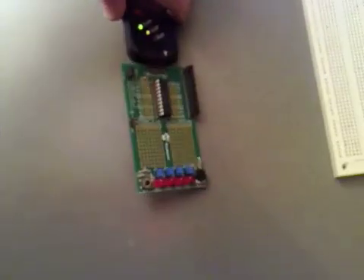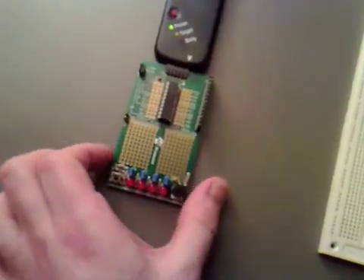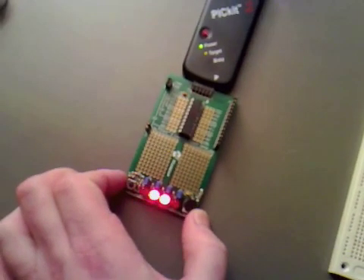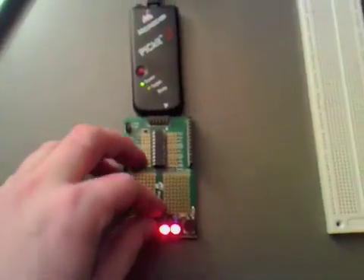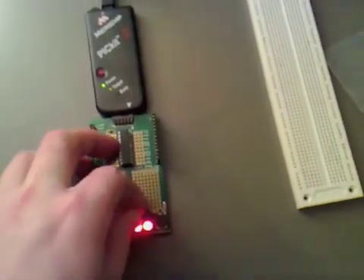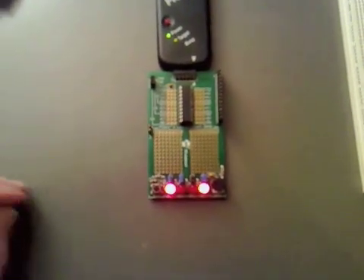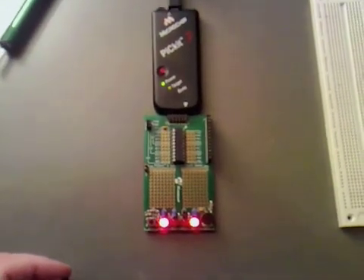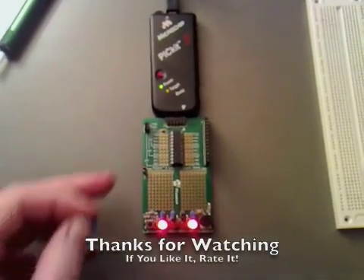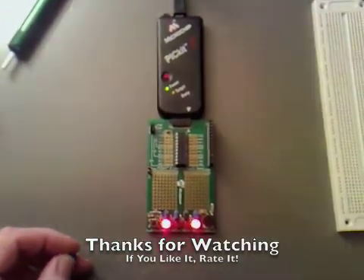I'm going to test it out now. So I've put all the jumpers on, and if we dial this you can see that it just goes up through, and if I was to pull one of these off, that particular light goes out because we've disconnected it. So we know we can oscillate that and just use the header — that's great. I'll leave the soldering of the other ones to the second video, and thanks for watching.